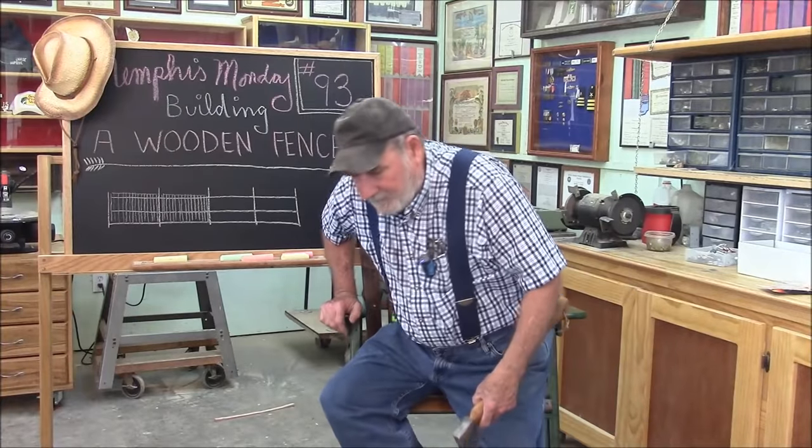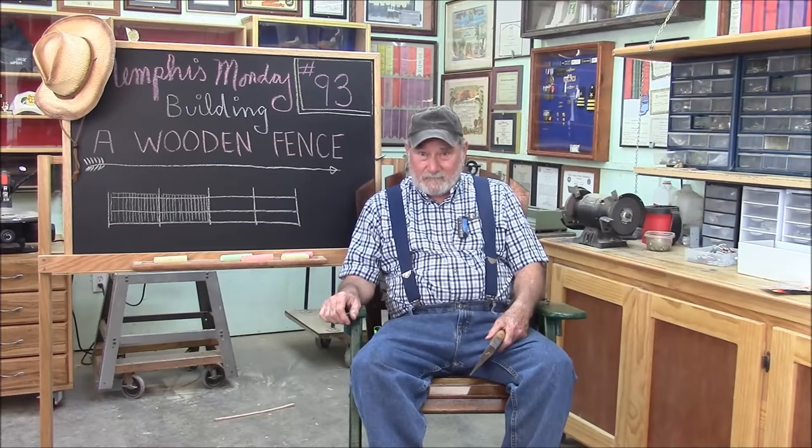Well, I guess that'll do it for another Memphis Monday — Memphis Monday 93, building 70 feet of wooden fence. I think we got some good takeaways out of it. We looked at some of the advantages and disadvantages of building your own fence as opposed to buying the panels. They're a lot easier to carry when you build a fence yourself because those panels are normally stored outside, they're very wet and heavy, and it takes at least two guys to carry one — so if you're working alone, it's pretty hard.